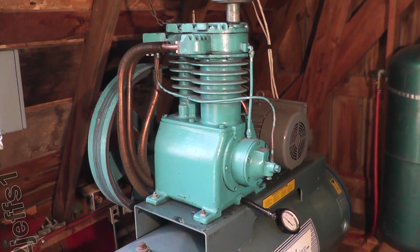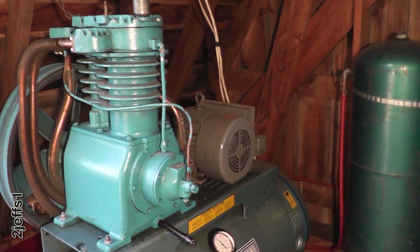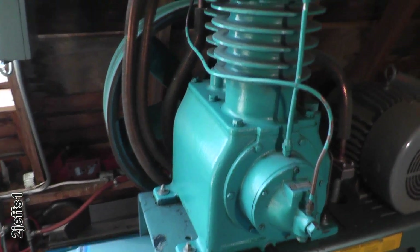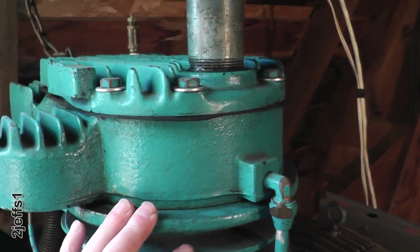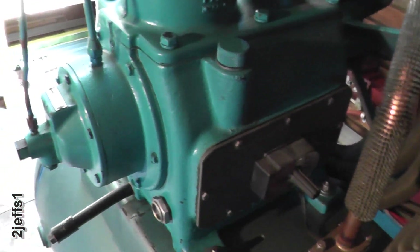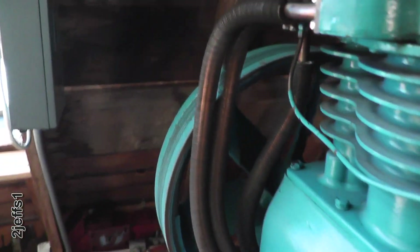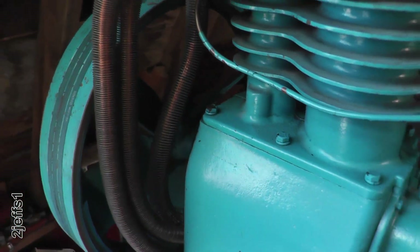I'll give you a little background of what I have here — I put this whole system together and I don't have a real lot in it. This is a two-stage pump I bought used. I pulled the head to check the valves and you want to do that if you don't know the person you're buying it from. I pulled the cover off to check the connecting rod bearings and everything was real good. The only thing it did not have was the inter and after cooler lines on it, so I had to buy them.